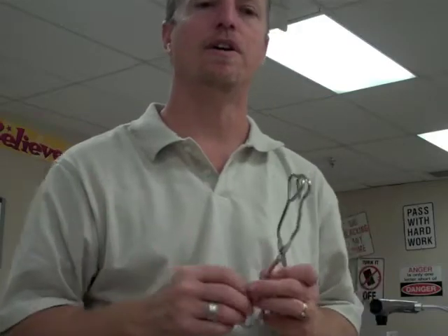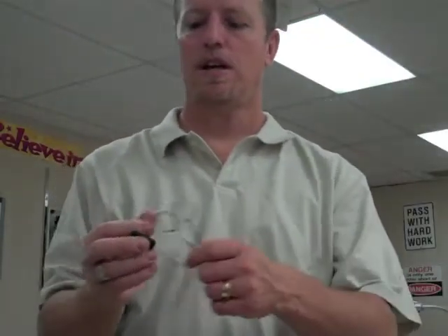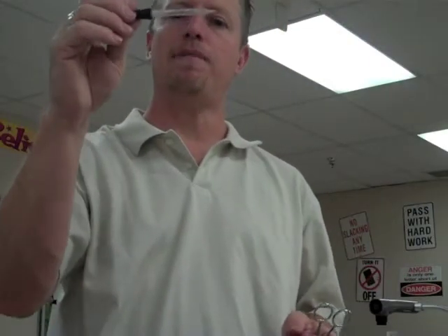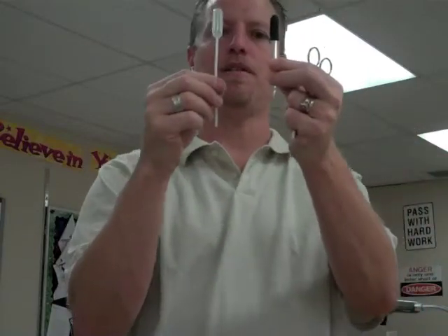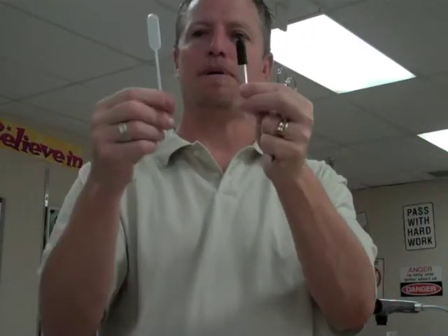These are also items we'll use in dissections. This is a medicine dropper or eye dropper — on the practical it'll probably be called an eye dropper. It's just to move small amounts of fluids back and forth. It's a lot like a pipette, probably not as accurate.